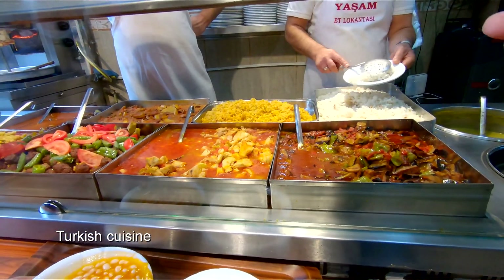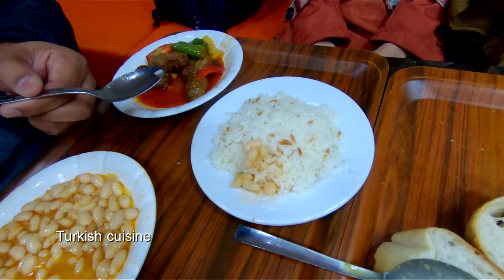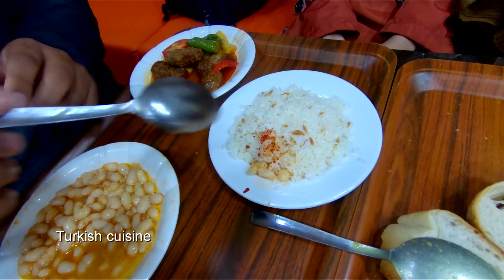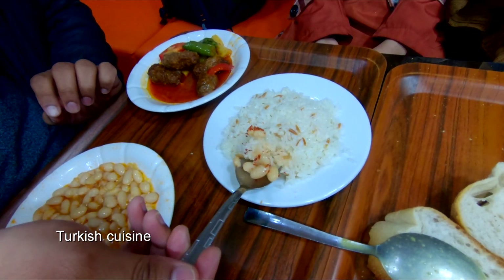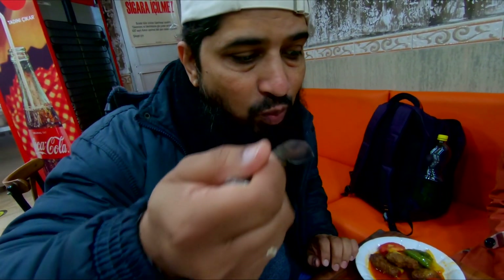Next we will try the beans separately. Because it's a little spicy, I'll add red chili and rice. It's a little spicy but tasty. It's good.